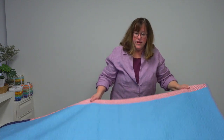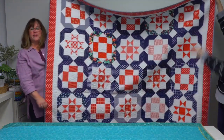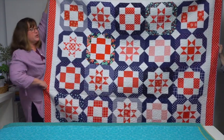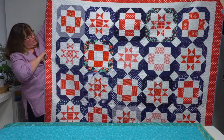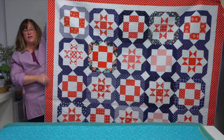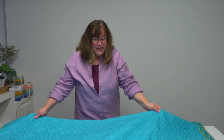The third fat-quarter friendly pattern uses 22 fat quarters and is aptly named Sparkler. It's a straight-set two-block design in a palette of red, white, and blue with a happy little red-and-white print on the outside and a diagonal stripe binding.